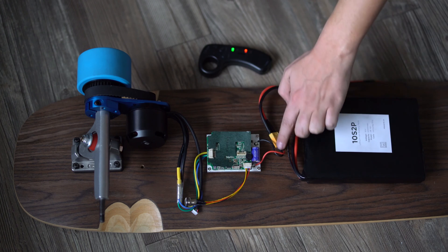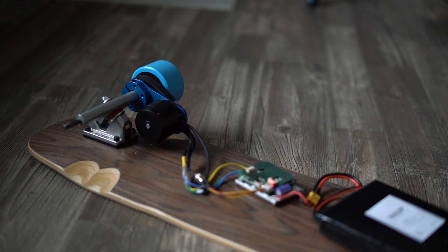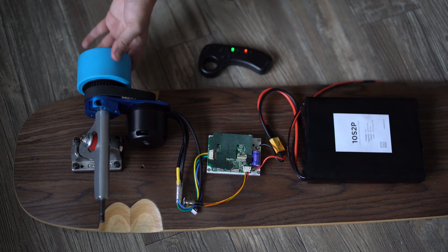So to summarize: your battery connects to your ESC, which is the brain of your board. Your remote communicates with the ESC to control how much power goes to your motor. The motor is mounted via the motor mount and connected to the pulley, which runs through the belt into your wheel pulley system. It all just connects together — hopefully that makes sense. If not, drop a question in the comments and I answer everything.